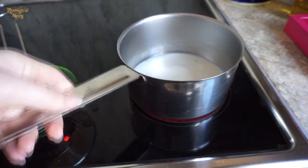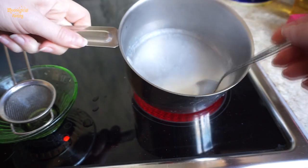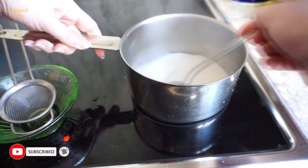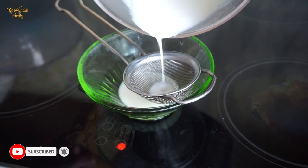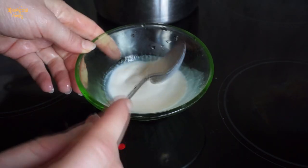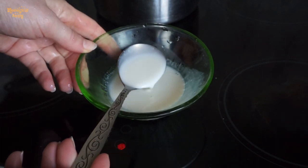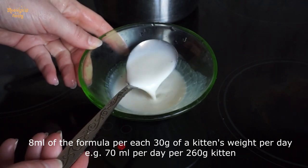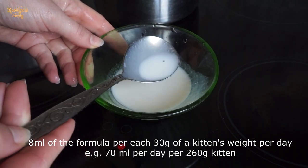Boil for a couple of minutes, stirring it. Now filter again and the formula is ready. It's a bit thicker than regular goat's milk, as you can see, and has no oatmeal residue.